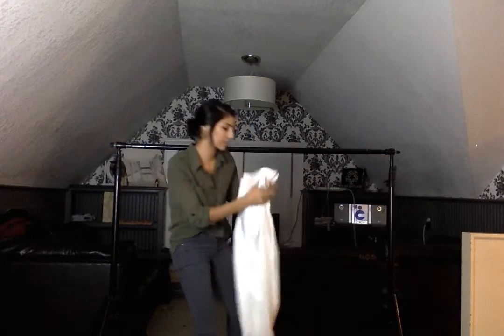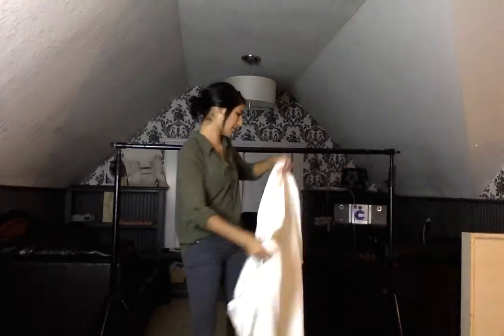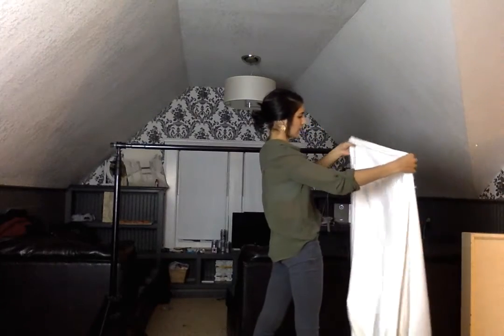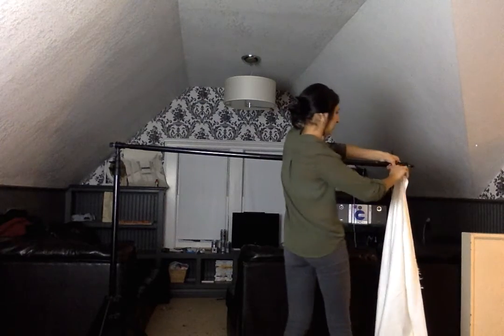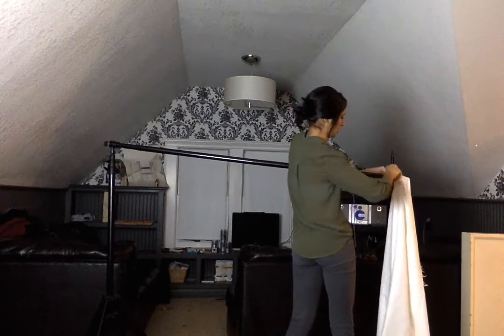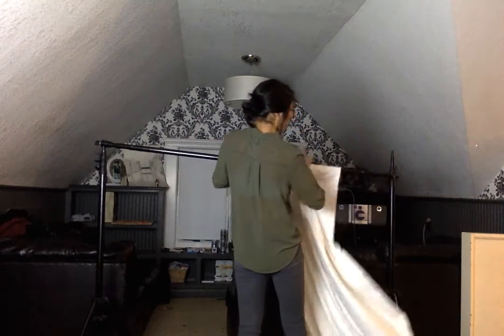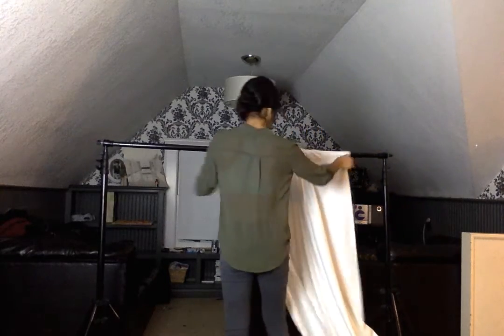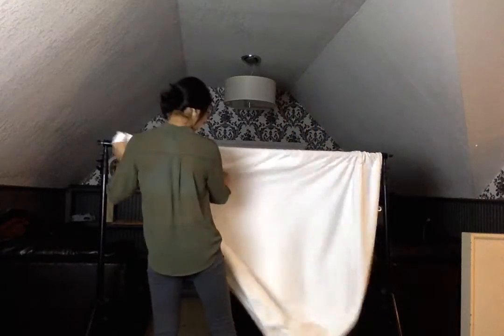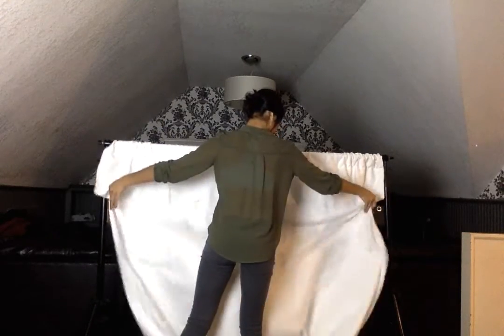Then once you do that, you take your backdrop. Some can be cloth, some can be paper. Mine's cloth and at the top there's a hole that you slide into the pole. And that's what I'm going to do here. You want to get it all the way on and then attach the pole back onto the stand. Then you want to extend your backdrop to where it fits the length of the pole.